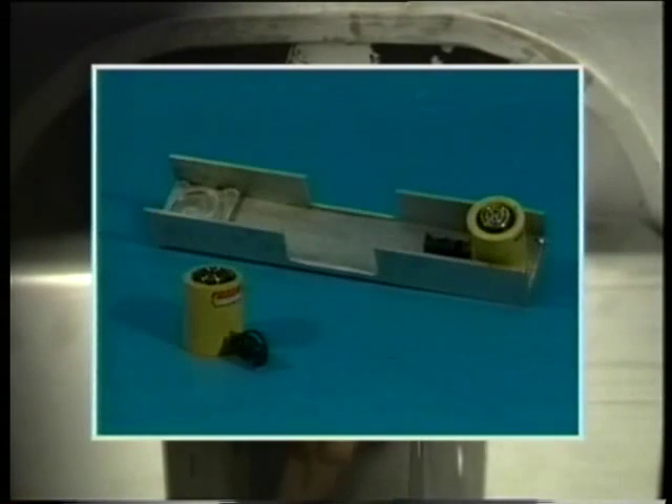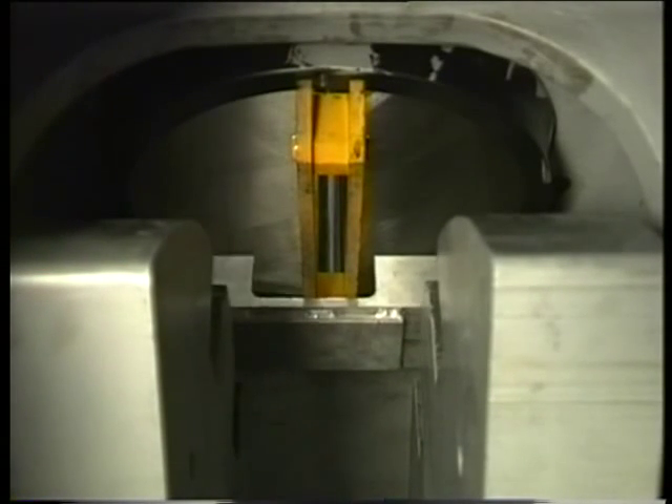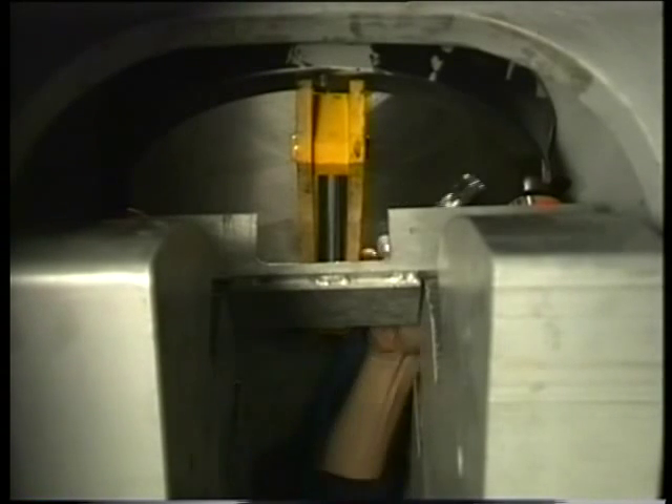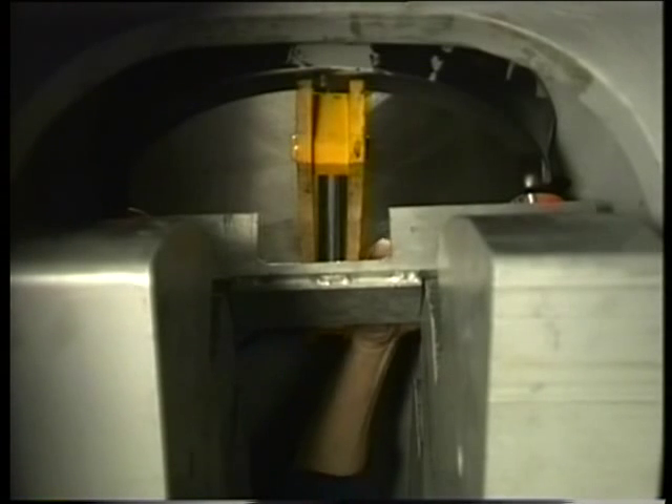The bridge piece and jacks are placed on top of both counterweights. Connect the jacks to the pneumatic pump and pressurize the jacks to push the liner out.